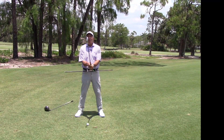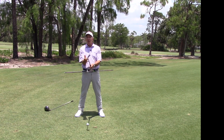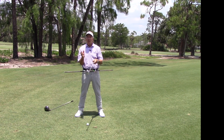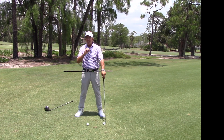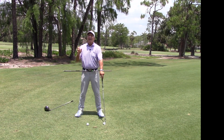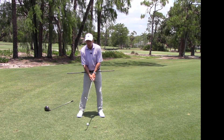Hello, my golfing friends. Mike DeRoe at Quail Creek Country Club answering another golf question: what does clearing the hips mean, how can I do it better, and how does it relate to timing and hitting the ball well? That's what we're all out here for.